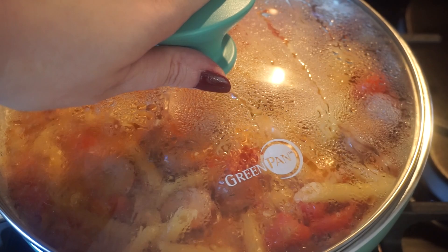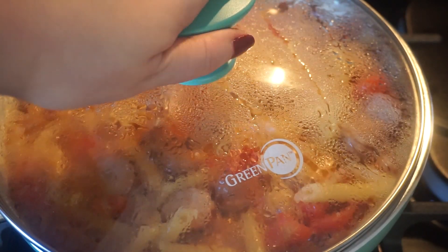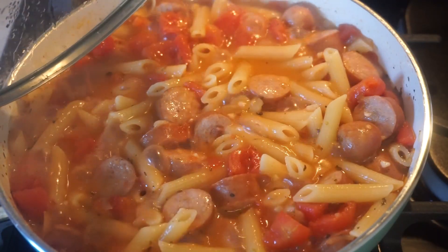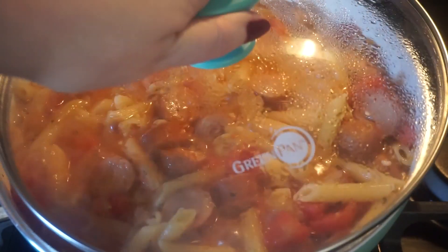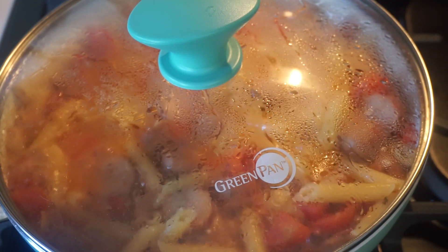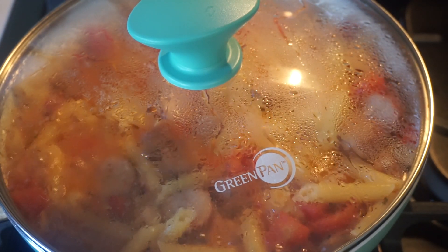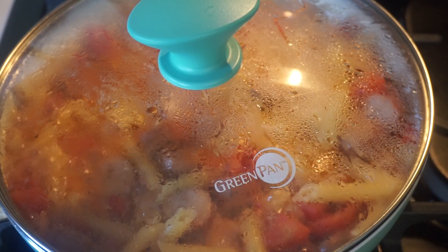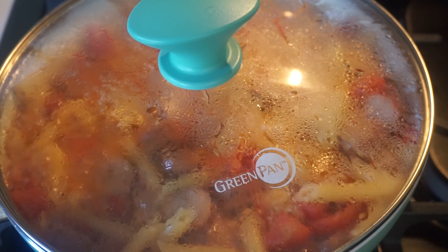We are about halfway through the 15-minute cooking time. I'm just going to take the lid off and show you how everything is mixing together. It's really important to keep it covered because you don't want hard, uncooked noodles — that is the worst. Before we're done, we're going to test the noodles and make sure they are cooked well.